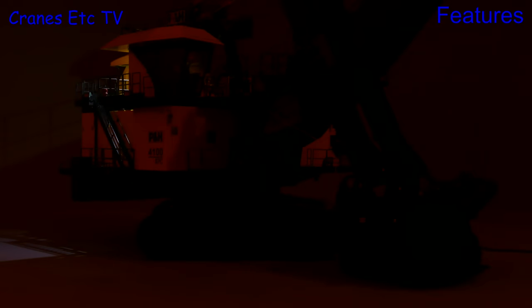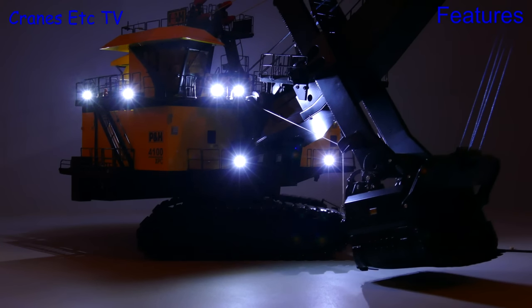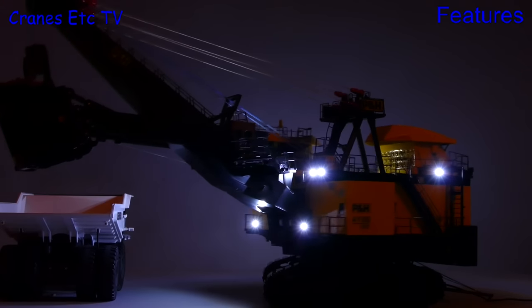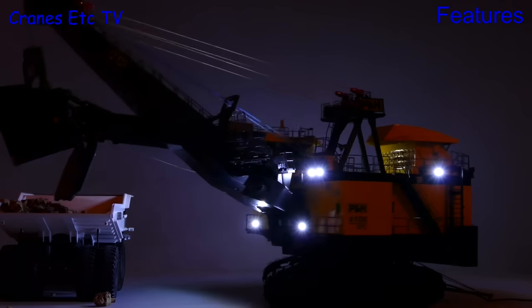If you like to run a night shift then you can spread some light, and the bright LEDs look good on the model. So here we are running the night shift as the big 4100 XPC loads up a mining truck. And if everyone really is asleep there's a sound effect on the model which would wake everybody up.